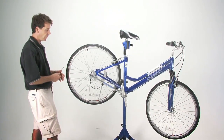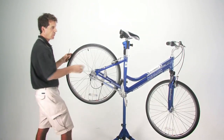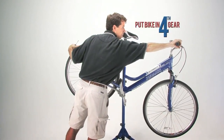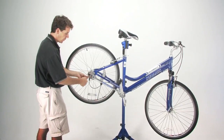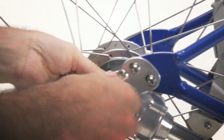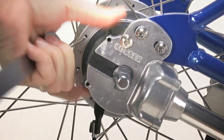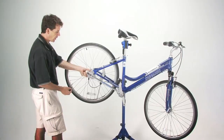To adjust the cabling on your dynamic chainless bicycle, first put your bicycle into fourth gear. Next, we're going to remove the black dust cover from the rear gearbox of the shaft drive by removing the two screws holding the dust cover in place.